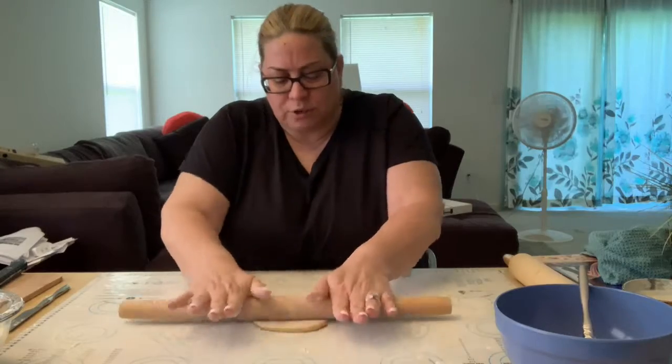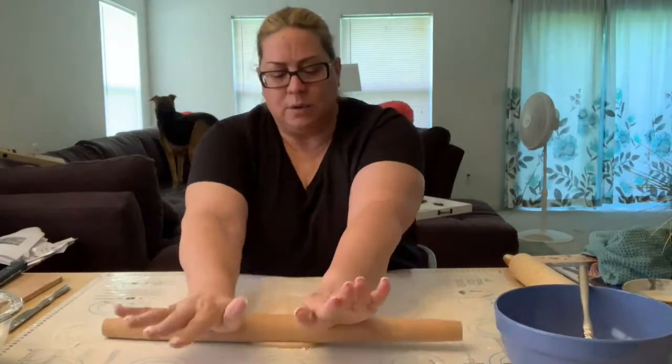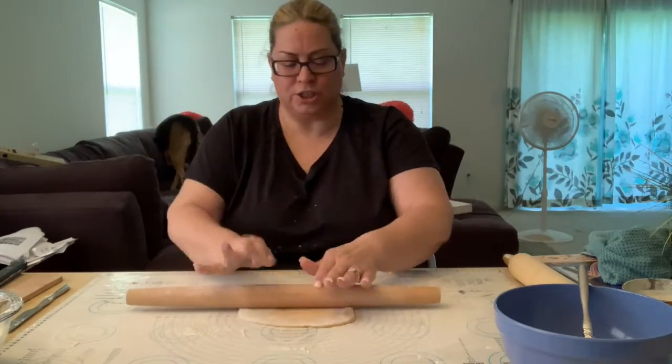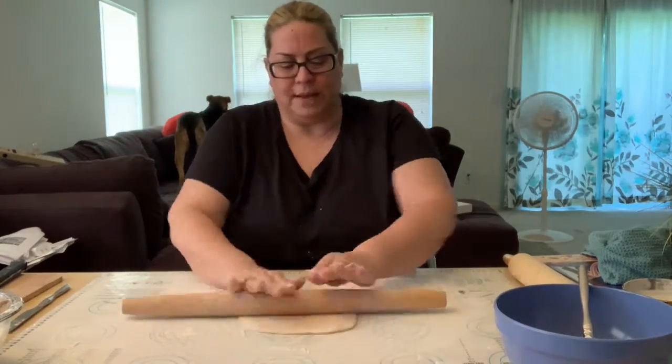I'm just going to roll. I go back and forth a couple of times one way, and then I turn the dough over and swap directions at 90 degrees, and then a few times that way.